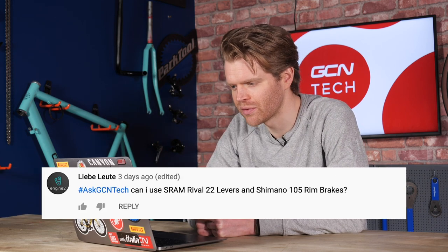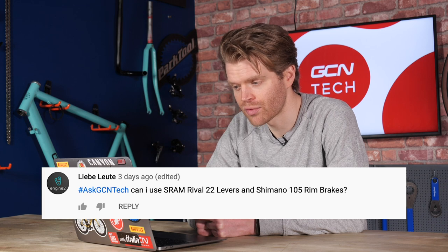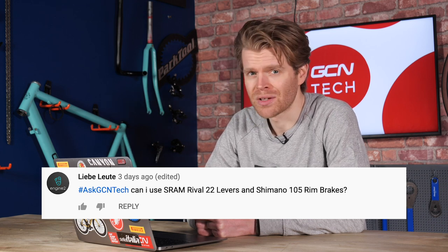To kick things off this week, we have a question from Lieber Loiter, who asks: can I use SRAM Rival 22 levers and Shimano 105 rim brakes? Short answer: no, you can't. You can connect them up and the brake lever will actuate the brake caliper, but the problem is that the lever pull ratios are slightly different between SRAM and Shimano, meaning that the performance of that brake will be pretty pants. It's the same if you do it the other way around — if you have a Shimano lever and a SRAM brake, it isn't going to work great.